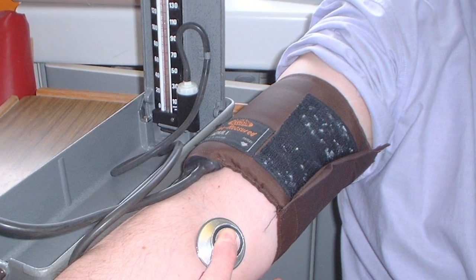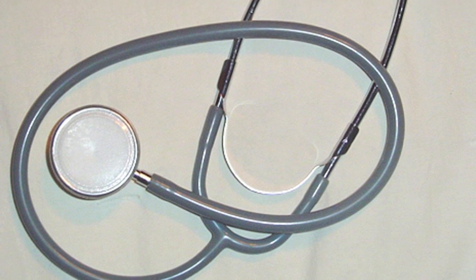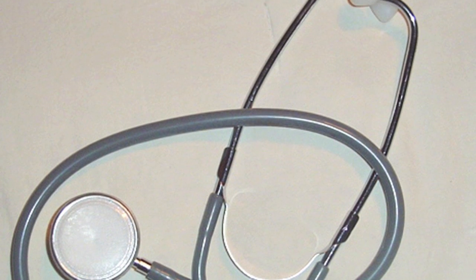The other way that we do it, which you'd consider the old-fashioned way, is a doctor, nurse, or other trained professional like an EMT uses a manual cuff with a little air bulb. It does the same thing — you pump air into the cuff around the arm — but instead of using a computer to hear the sound, you use a stethoscope. You're listening for the sound of blood flow returning to the artery in the arm that's been squeezed off by the air.